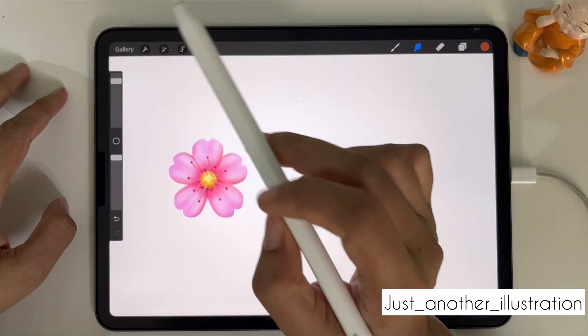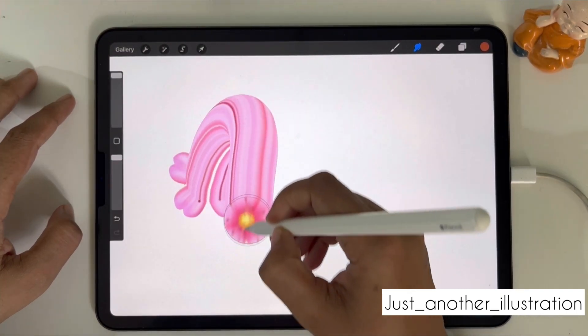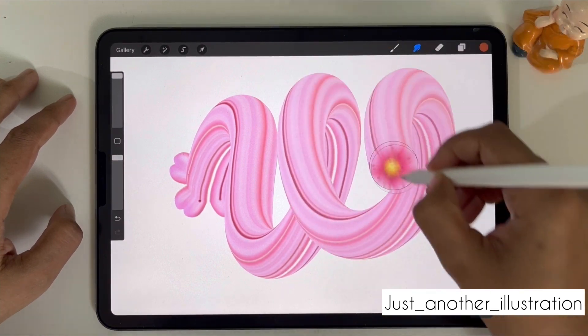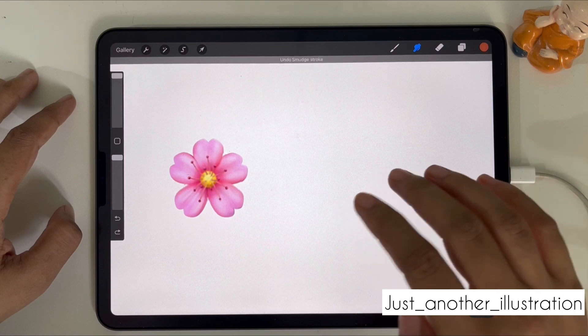Now select the brush we just made. Remember, you will have to keep the opacity at 100%, and the size of your brush needs to be the exact same size as your emoji. See how beautiful it looks!